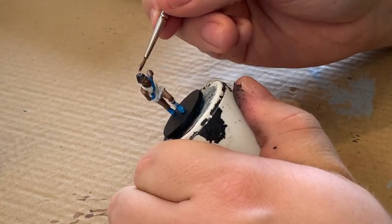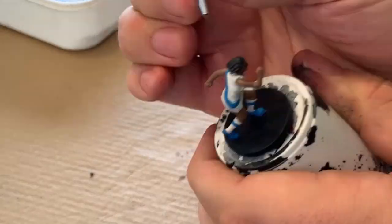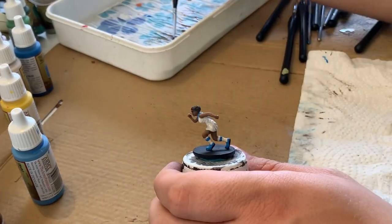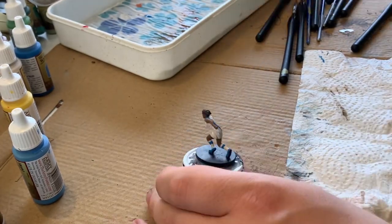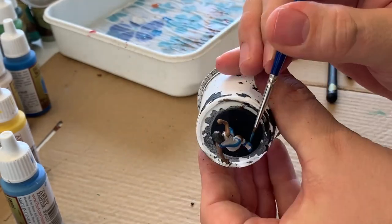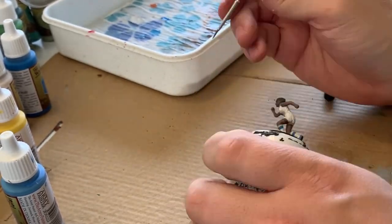One of the last bigger changes is just going in and working on the hair to bring in the highlights and shadows. I'm going in with my wet palette and basically mixing up combos of colors that are already there, just trying to get those mixes. And then right after that, it's just back to touch-ups.